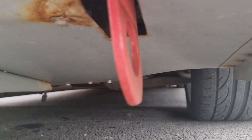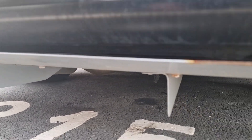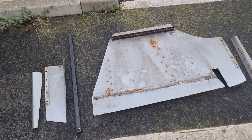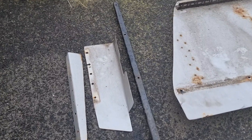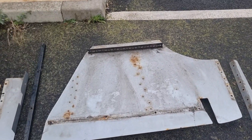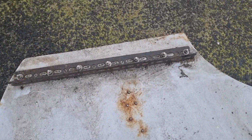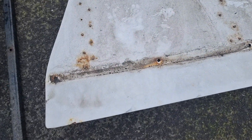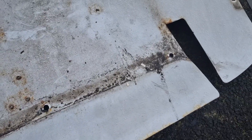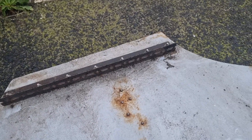I'll go ahead and remove it, get all the rivets drilled out, and get it sent away for blasting. And there we have it — the diffuser is now removed. There are a couple of brackets still on the car that the side fins bolt onto, but I remember having them powder coated when I first did it so they should be okay. You can see the extent of the corrosion — here is where the long black bar sits and the dirt has just collected there. Next is to remove the edge bracket and drill out all the rivets.